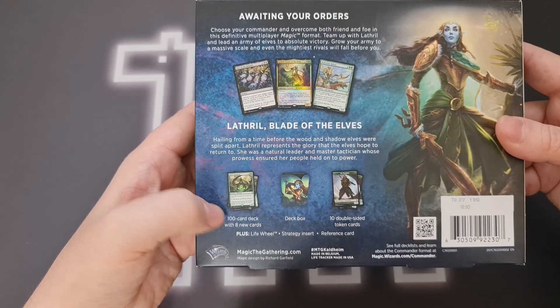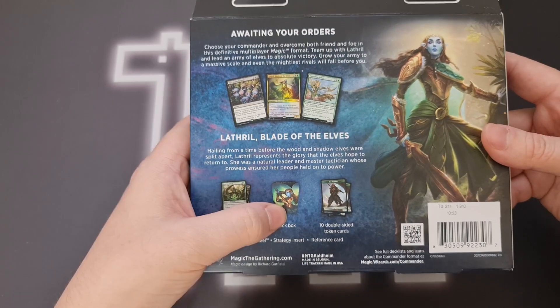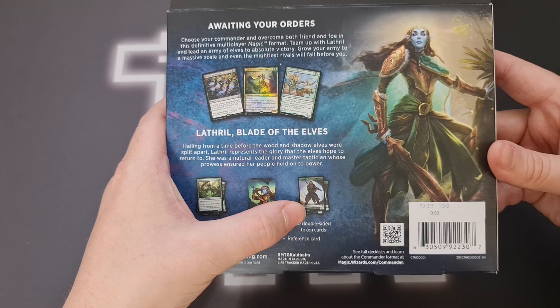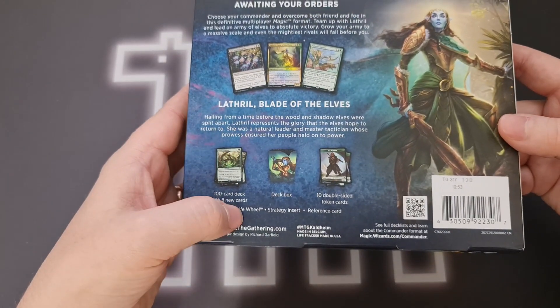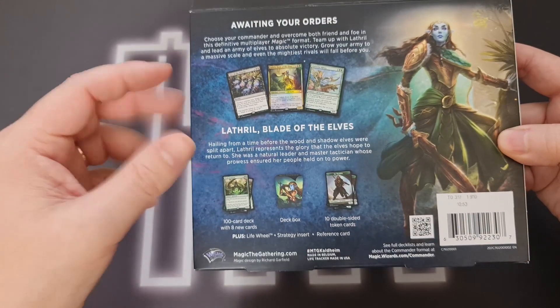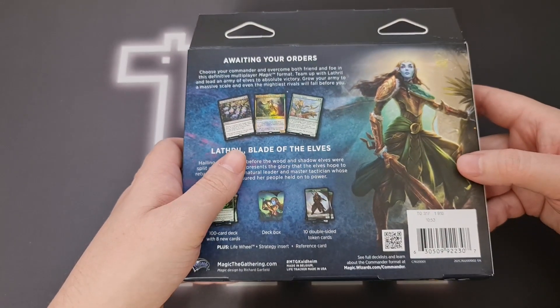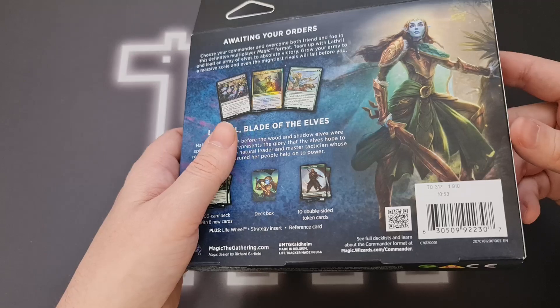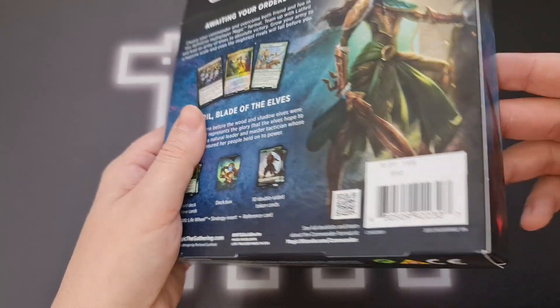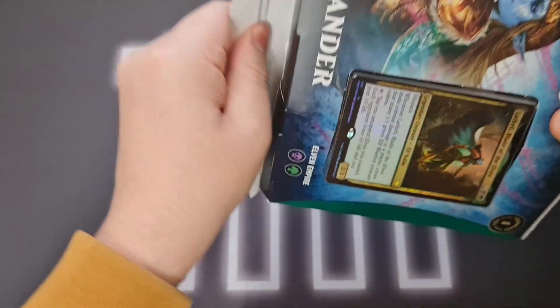It gives you a bit of blurb. We've got a hundred card deck with eight new cards, which is pretty exciting. We get a deck box, some double-sided tokens which always look lovely, a life wheel — so we no longer get spin-downs. A strategy insert and a reference card. We've also lost the oversized cards that all commander products used to come with, so same amount of money, just less stuff. We'll see if the eight new cards and deck building quality make up for it.